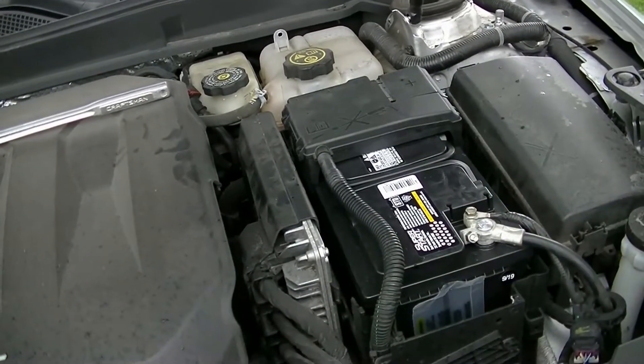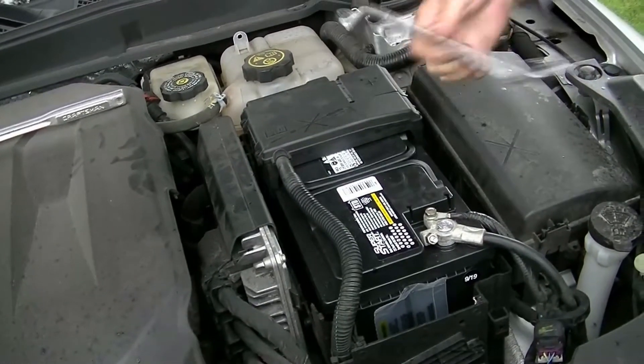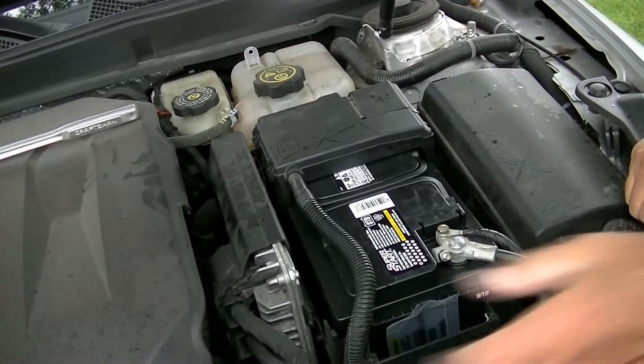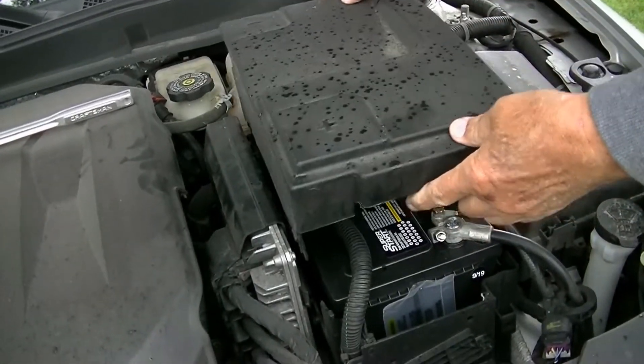I did show them the technique here with the 19 millimeter wrench — the little offset where you put it over one of the terminals to lift it and get the battery out. And then the last thing we have here is this cover, and this cover just slides over the battery.